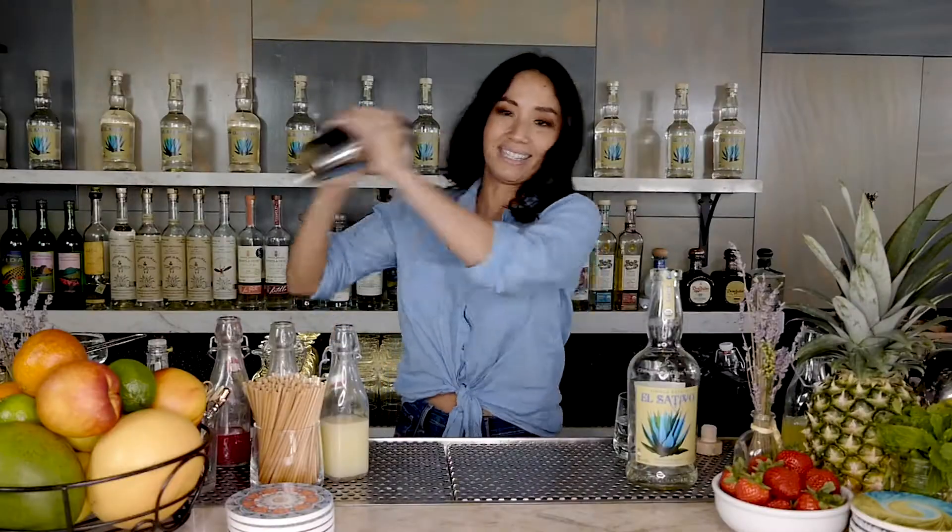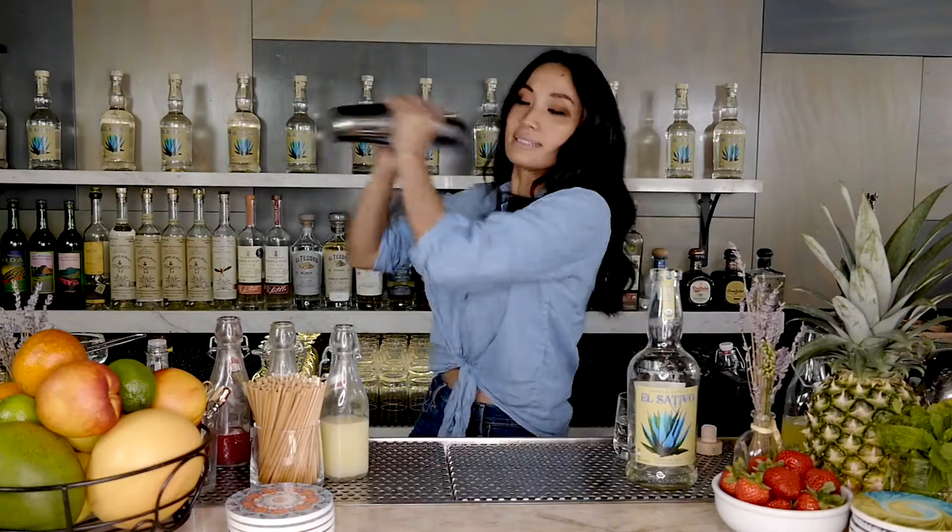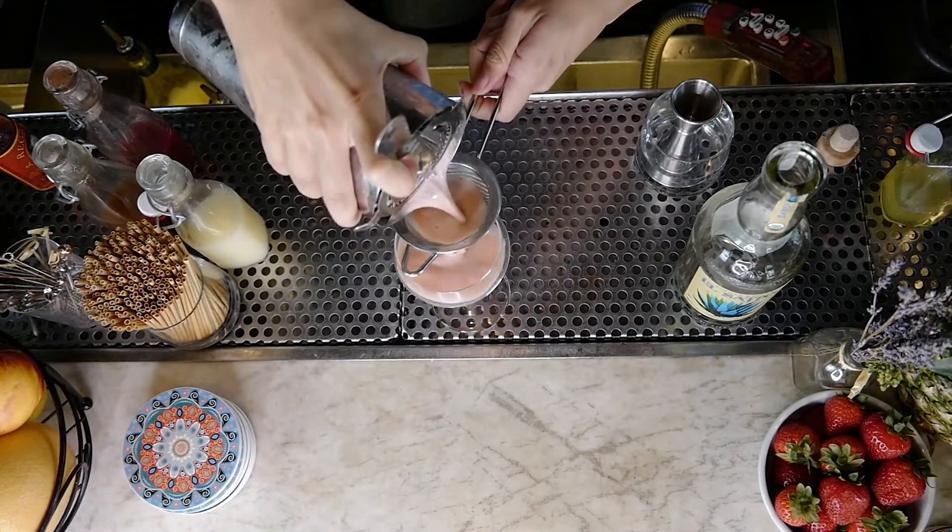I'm gonna give it a good hard dry shake. Fill your tin up with ice and then you're gonna fine strain it into your coupe glass.